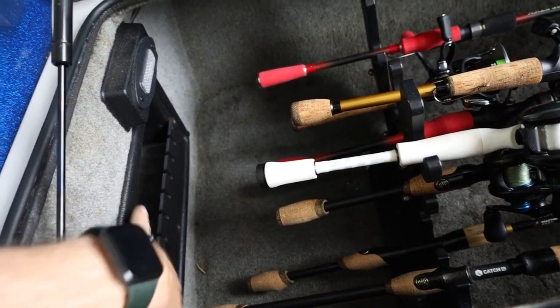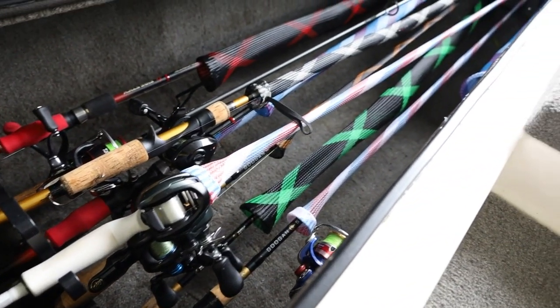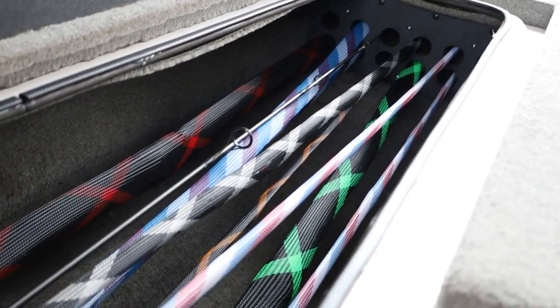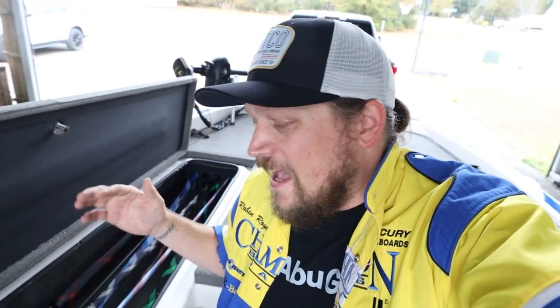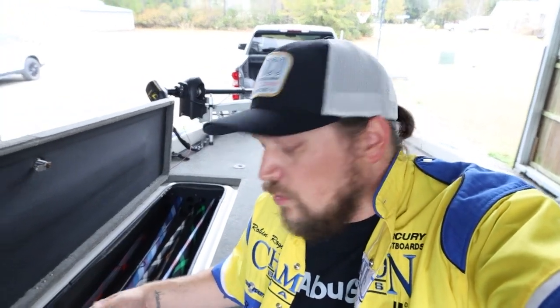Starting with the rod locker — the storage goes way back and there are awesome little brackets that help keep your rods separated. I've got 10 rods in there: eight are combos, two are just rods without reels. There are little slots in the front — a seven-and-a-half foot rod fits easily; it would fit up to an eight with no problem. A lot of boat tours show 20-30 rods, but these are all the rods I have right now — plenty of room to grow. Do you guys recommend taking out the little organizational dividers or leaving them in? I know you really want rod socks on your rods going in so you don't break your eyes off.